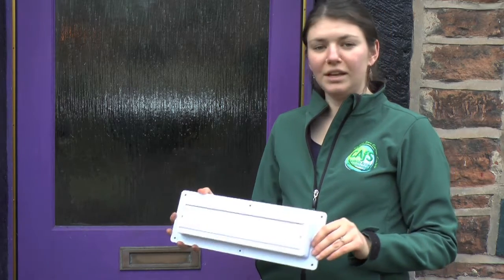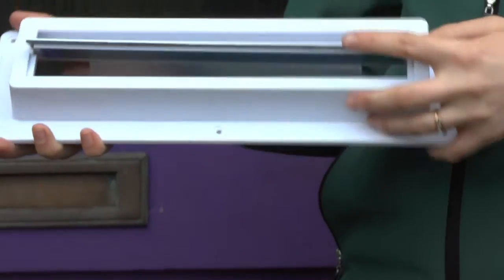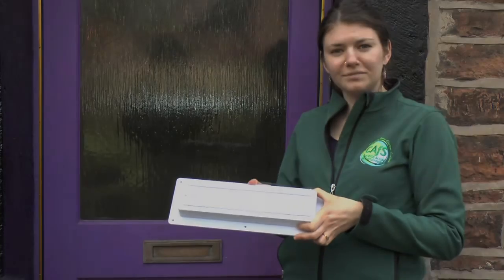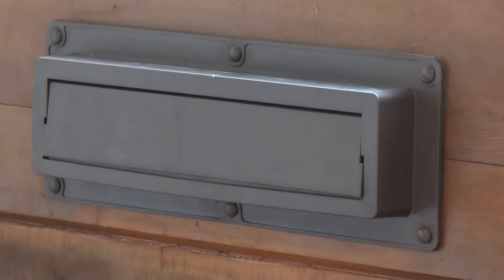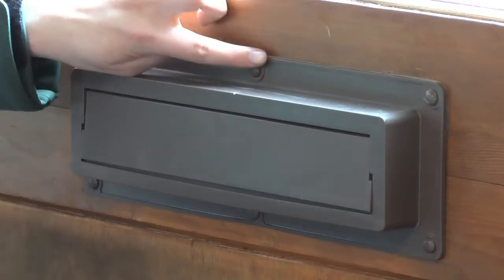This is a really great device called an eco flap. This fits on the inside of the door and has a rubber seal to keep out the cold drafts. The more the wind blows, the tighter it seals shut. So this is the eco flap fitted on the inside of the door — it simply screws into place.